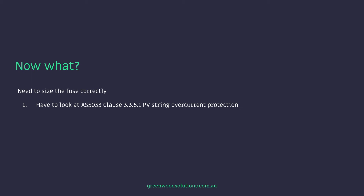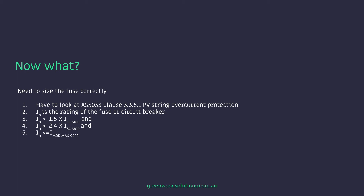We need to size the fuses correctly. We have to first look at AS5033 clause 3.3.5.1 — PV string over current protection. In is the rating of the fuse or circuit breaker. In must be greater than 1.5 times the short circuit current of the module, and In must be less than 2.4 times the short circuit current of the module. And In must also be less than or equal to I mod max OCPR, which is the max series fuse rating of the panel in question — 30 amps in the first example and 15 in the second.